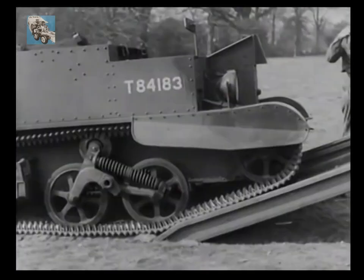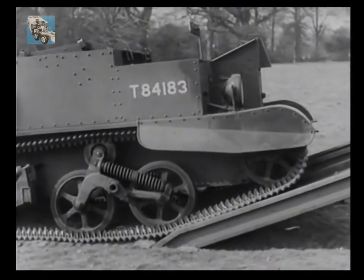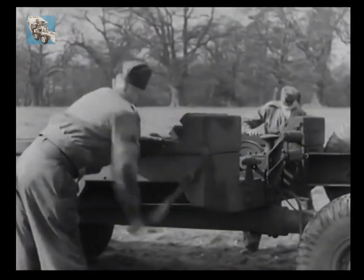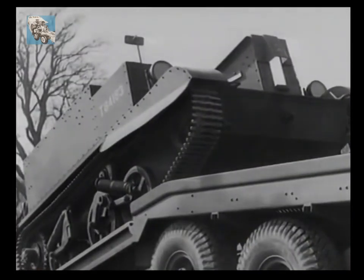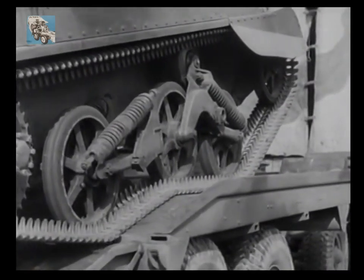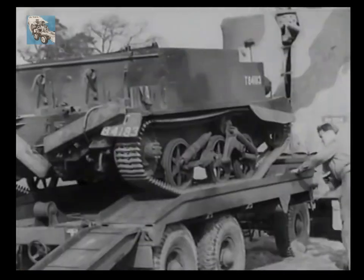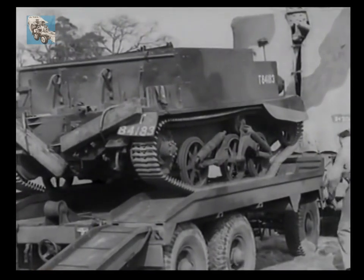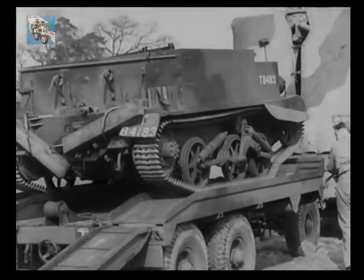You'll notice that the second winch handle is now being operated. By steady turning, two men are able to winch quite a heavy load onto the trailer. The trailer winch carries fifty feet of five-eighths inch diameter steel cable. It is possible to use the power winch of the tractor, so either hand or power are available to suit the job in hand.